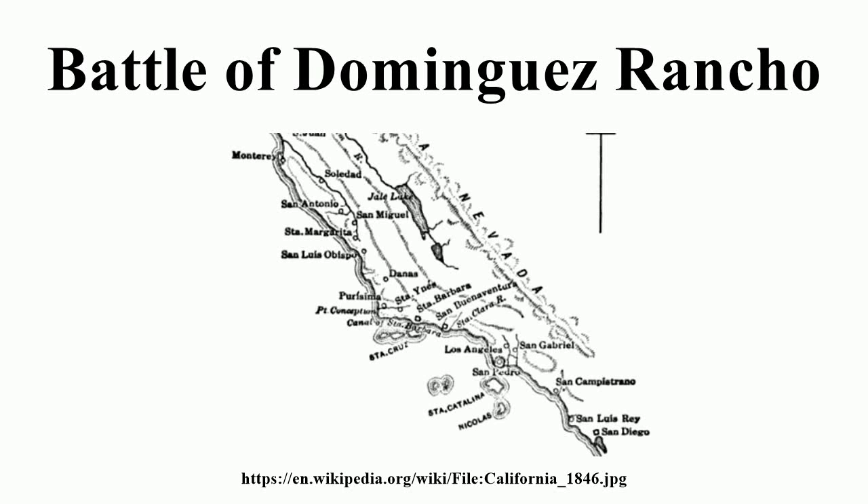The Battle of Dominguez Rancho, also known as the Battle of the Old Woman's Gun, was a military engagement of the Mexican-American War. The battle took place within Manuel Dominguez's 75,000-acre Rancho San Pedro.